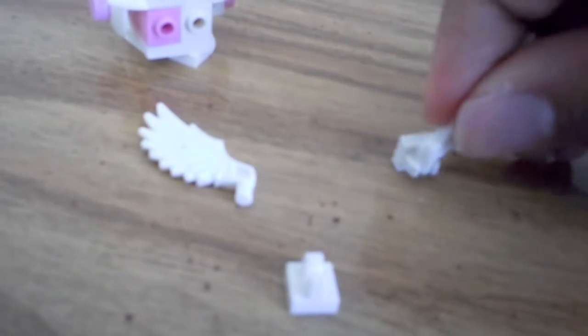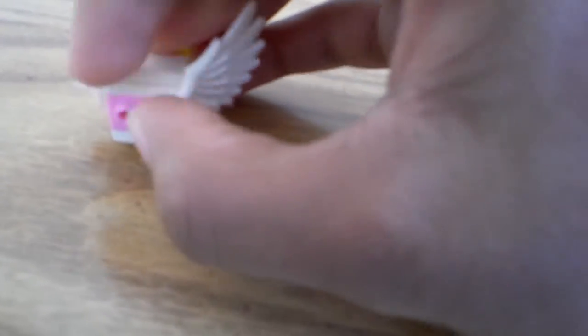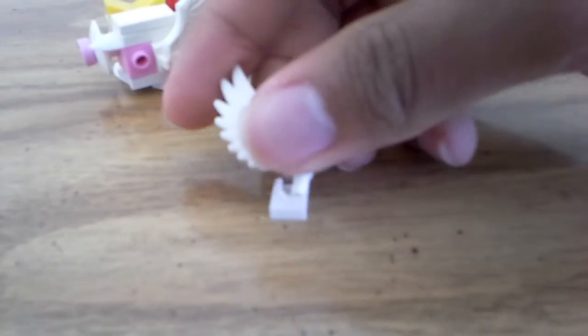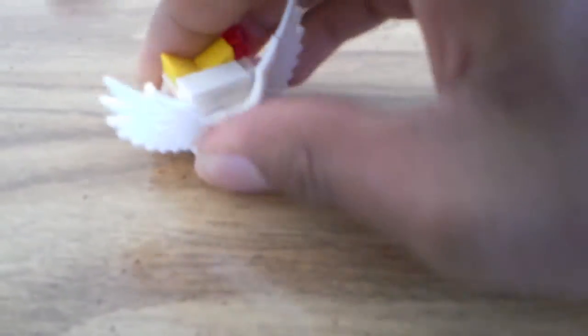Then take the last four pieces for the wings and stick them both on the back for — yeah — the wings. It's really hard to do with one hand. Almost got it — and there we go, though I broke the hand off in the process.